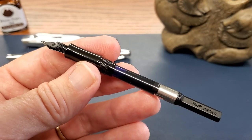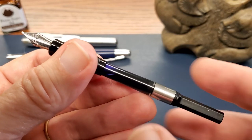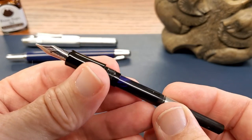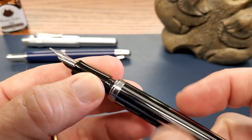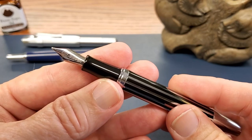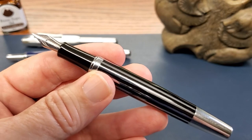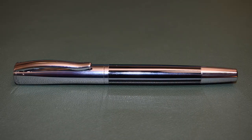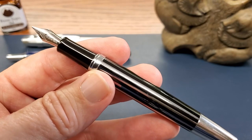The converter is similar in quality to Jinhao and Wing Sung converters. It works just fine — I haven't had any issues with ink flow whatsoever. The style of the pen overall I like. It's a good-looking pen, nicely weighted, and the ergonomics are nice.